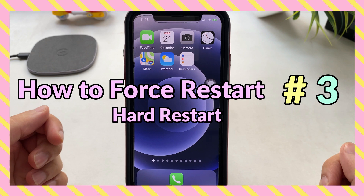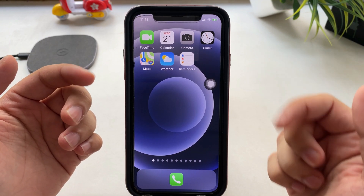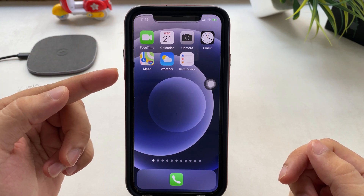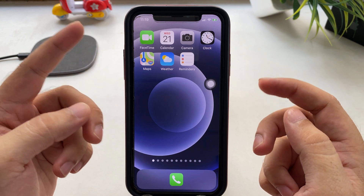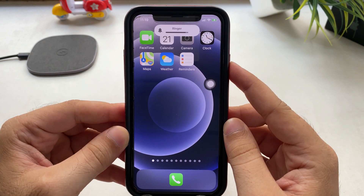How to force restart your iPhone. Force restart will use all three buttons, so carefully follow me. Quickly press and release the volume up button and then the volume down button, then only press and hold the side button until you see the Apple logo on the screen. Sometimes you have to wait a long time.